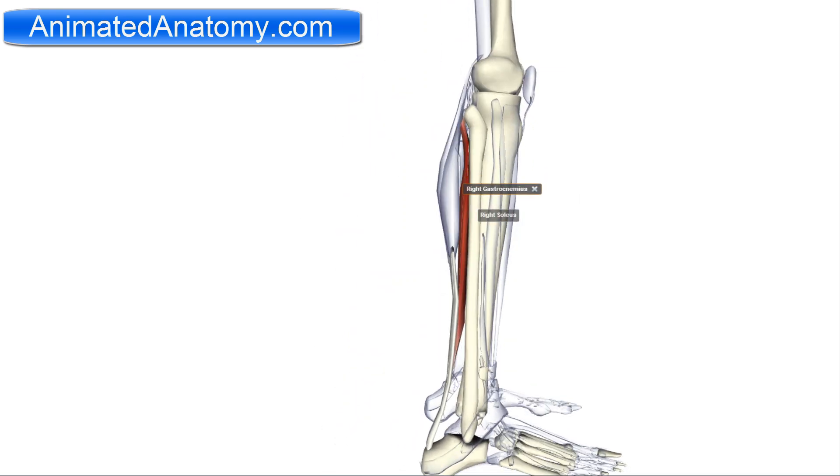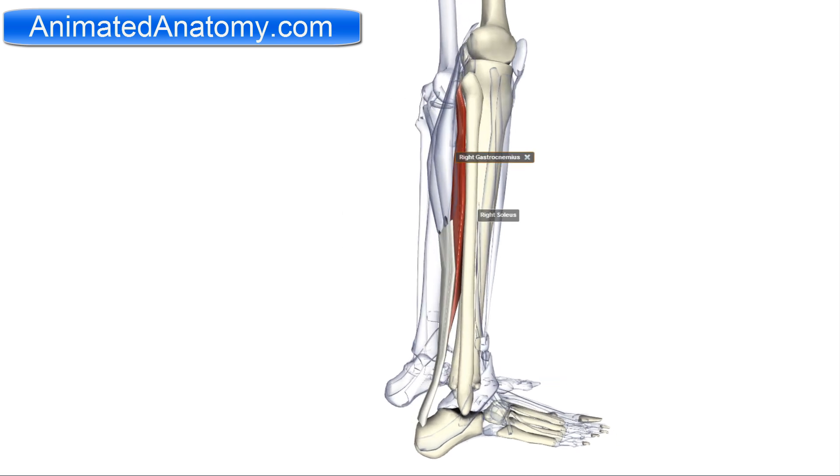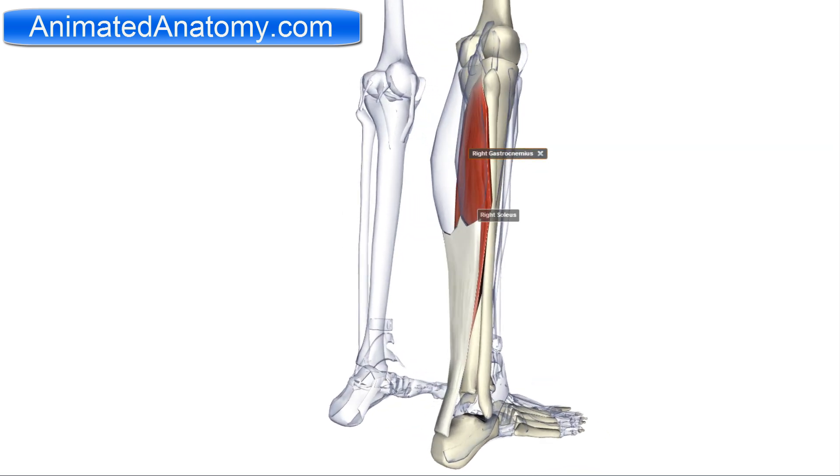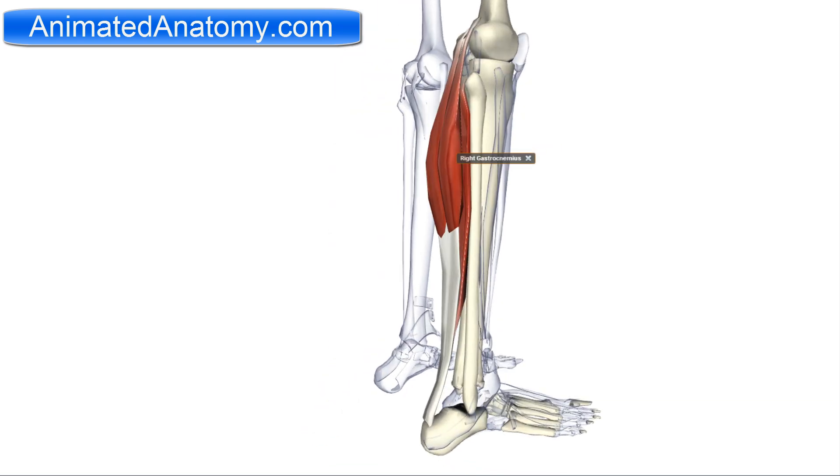The soleus also inserts into the calcaneus tendon and its function is plantar flexion. That's the key difference — the gastrocnemius also flexes the knee, but the soleus does not. The soleus muscle is also innervated by the tibial nerve.